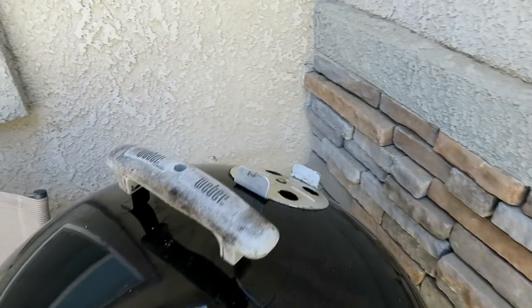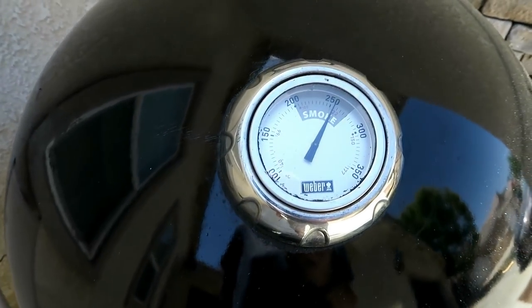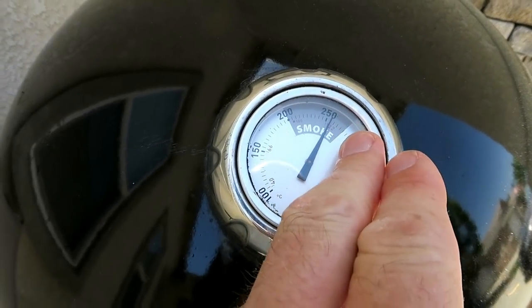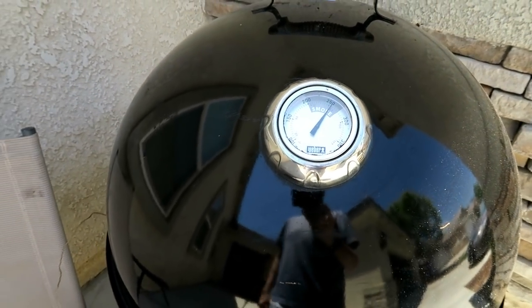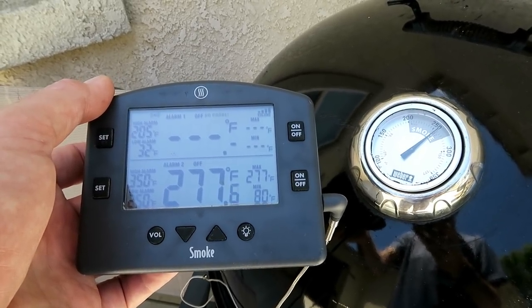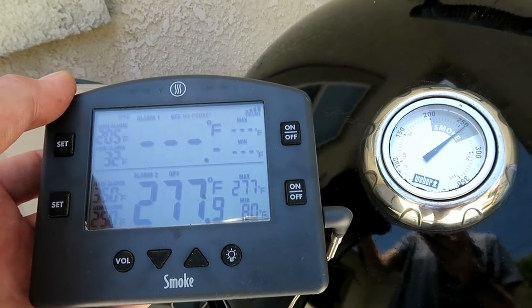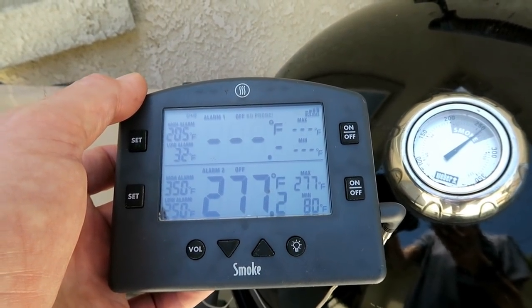Always leave the top vent open. We are sitting at about 255 on the dome temp. I like to be anywhere between 250 and 275 on the dome — if I'm somewhere in that range, I am good. I have my ThermoWorks Smoke set up with a thermometer down on the grate with a clip, so it is taking grate level temperature. On the dome we are at 255, and on the grate we are actually at 277.